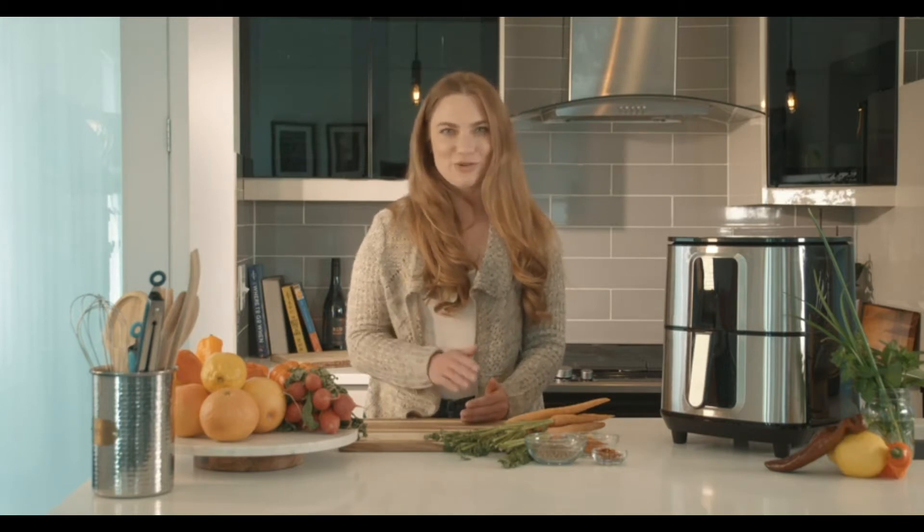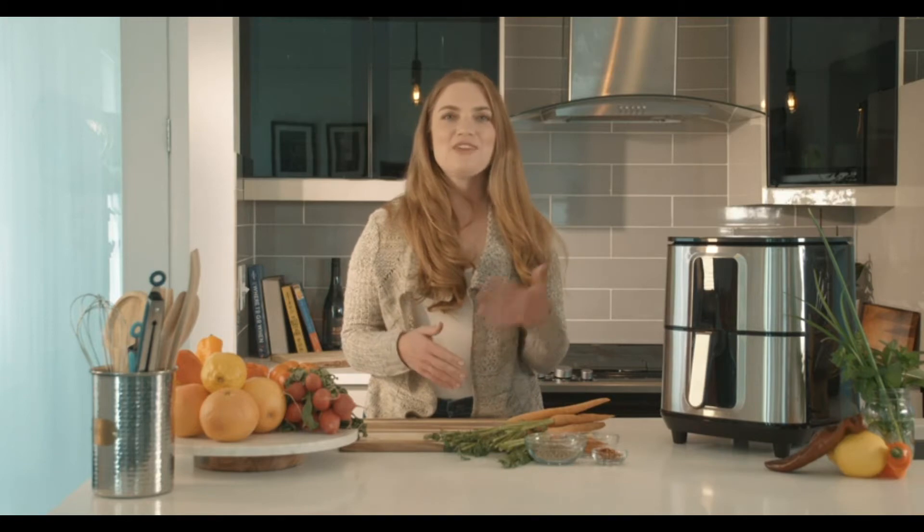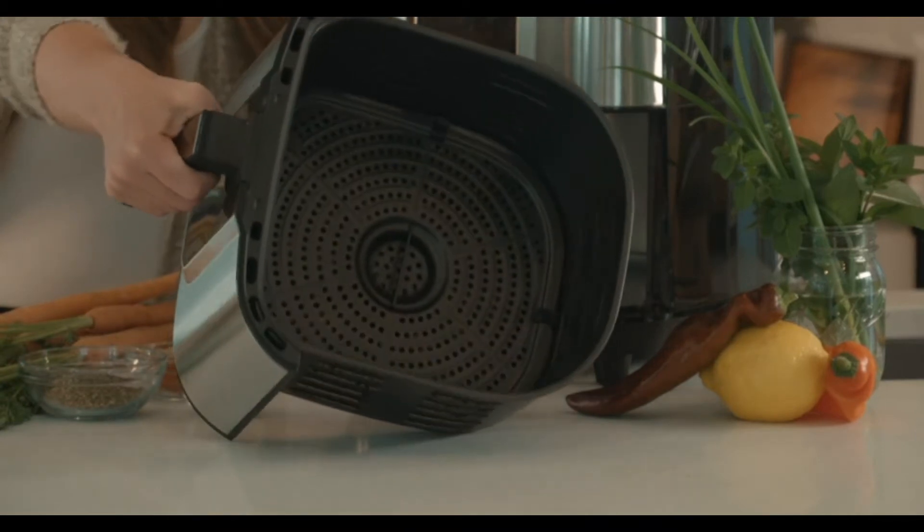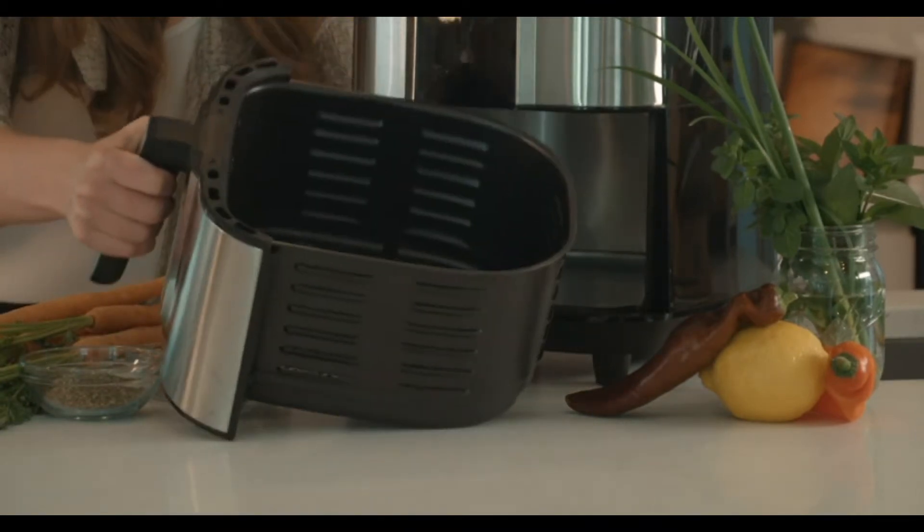The 6501 model by Kitscher is the ultimate air fryer for anyone looking to cook larger quantities of food. Whether you're cooking for family, friends, or need to prep extra food for yourself, the 6.8 quart basket offers you the space you need and comfortably feeds 4-5 adults.